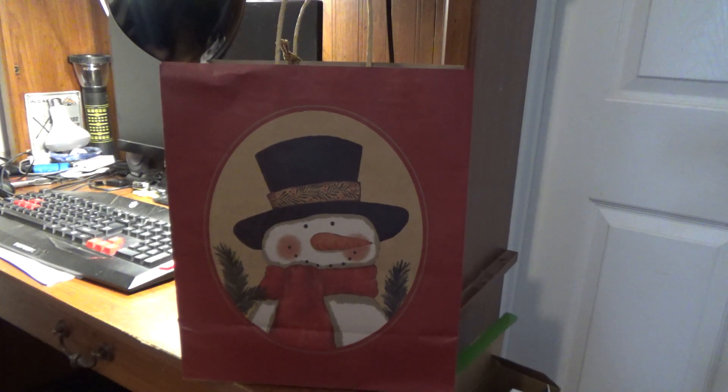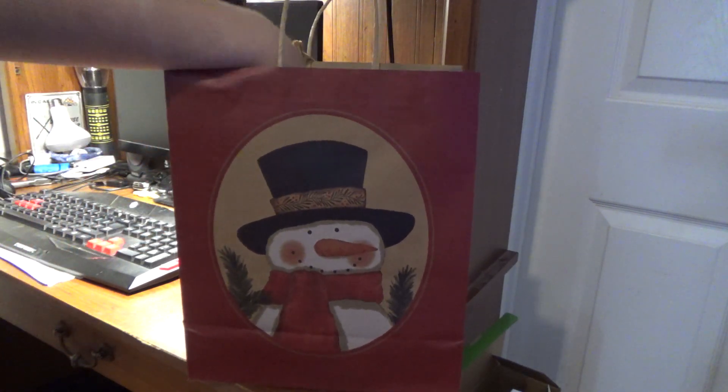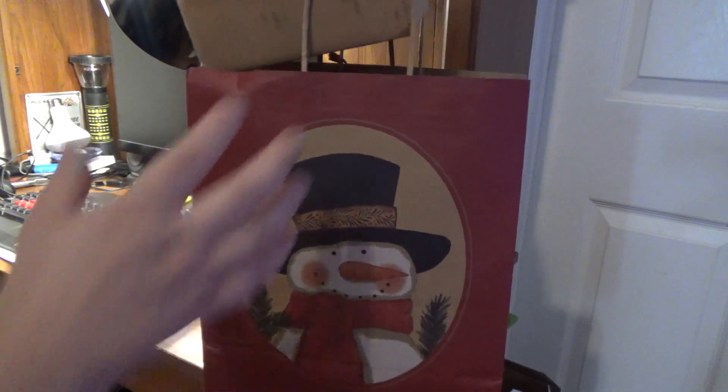Good afternoon everybody. It is Christmas Eve and I have something to unbox in this Christmas bag. This is from my brother Joseph. So, let's open it up and see what is inside.